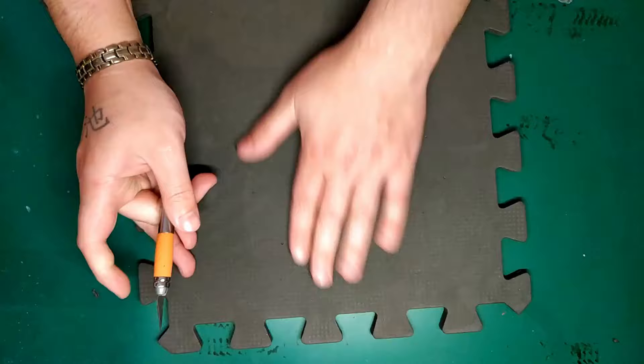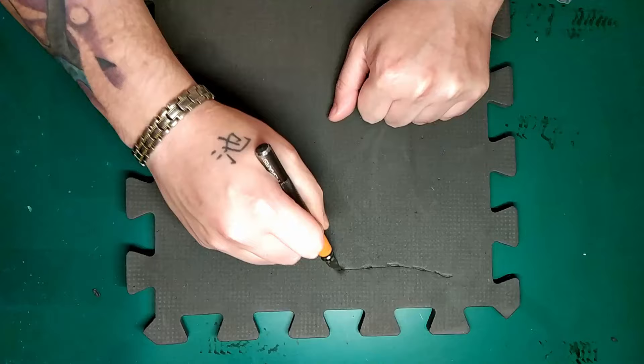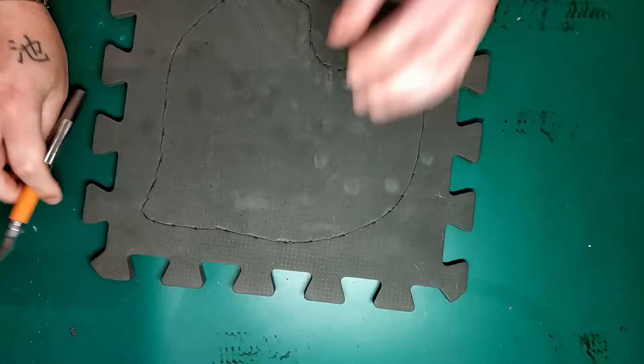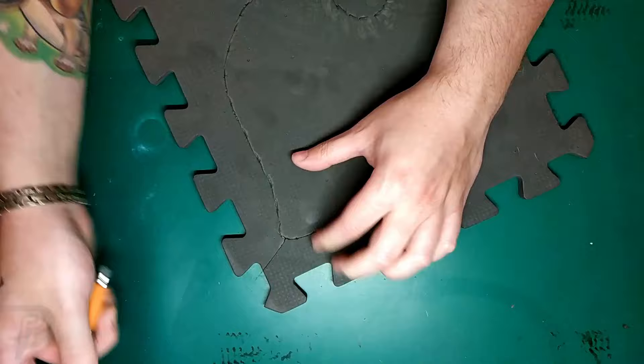Start by taking your knife and doing almost like a jagged motion. This will hopefully cut through enough that you can tear it later. It also gives it a nice rocky texture. Sometimes it's easier to cut in to give a bit of leverage.